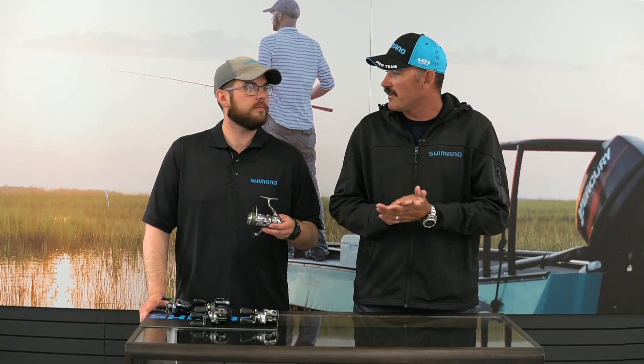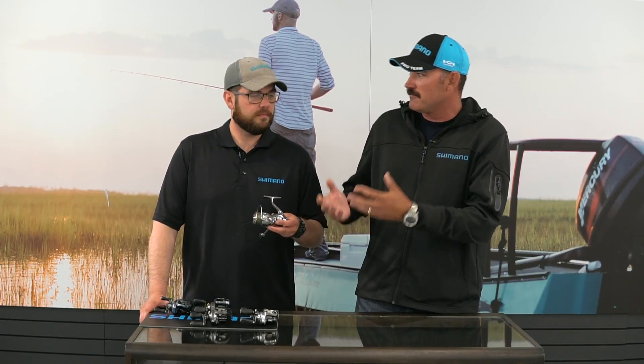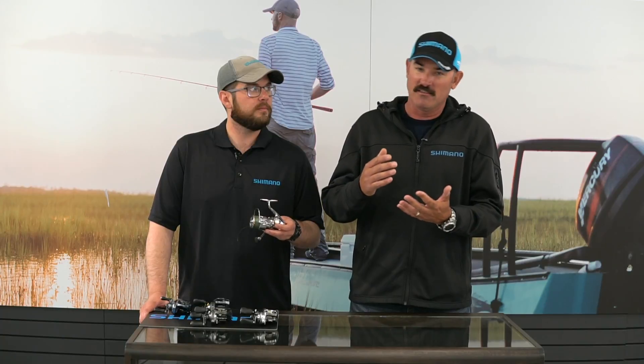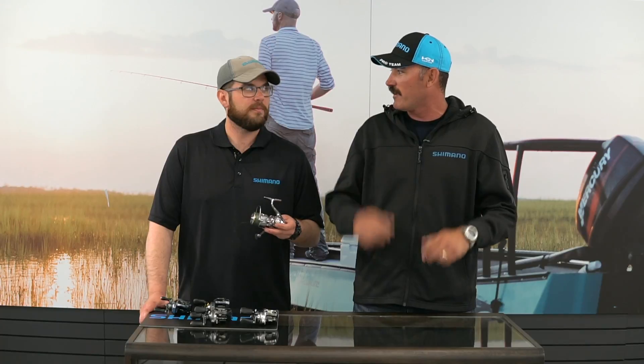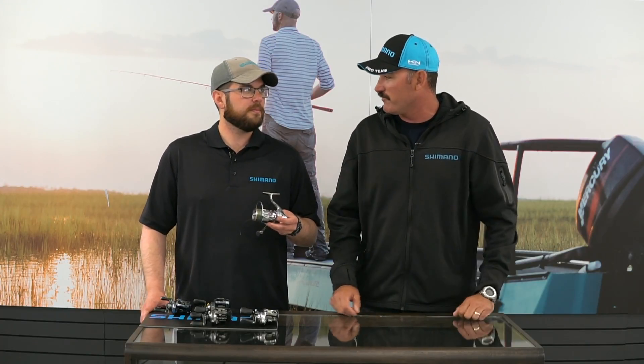Hey guys, Jared Littner here with Trey from Shimano. We've got the new Stella that just came out. I'm not known as a big spinning reel kind of guy, however a couple years ago in Hawaii we talked about the Stella. Now we have a new one. I'm curious about the features because the previous Stella is the one I currently use — it's been bulletproof for a number of years when I'm up north fighting those big smallmouth.